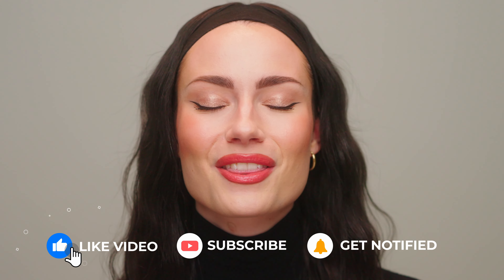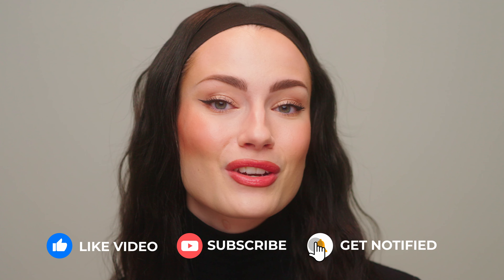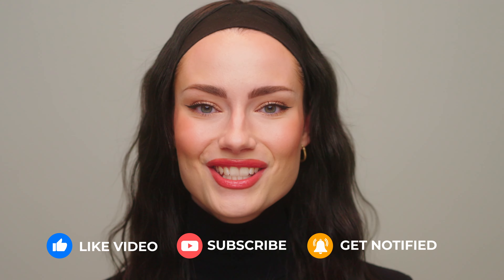Before we get into the video, don't forget to give this a big thumbs up, subscribe to my channel if you haven't already, and let's get right into it.